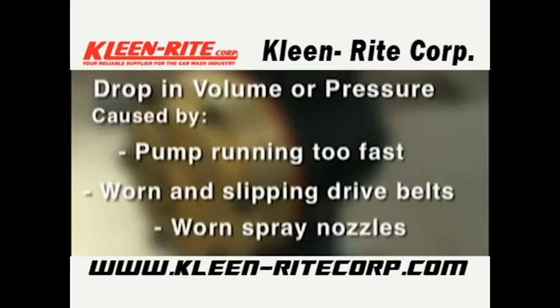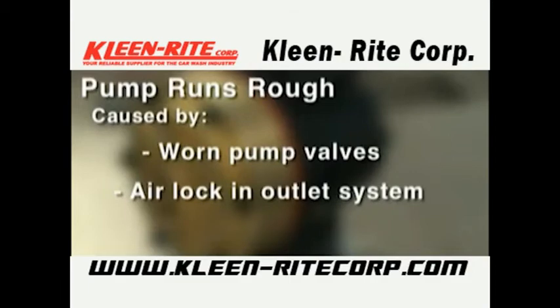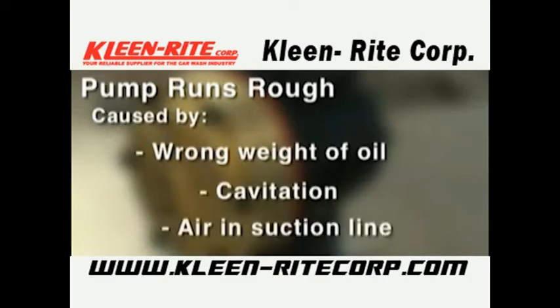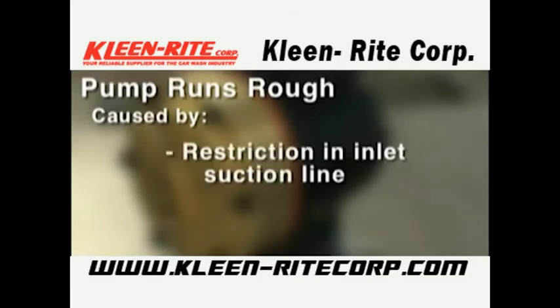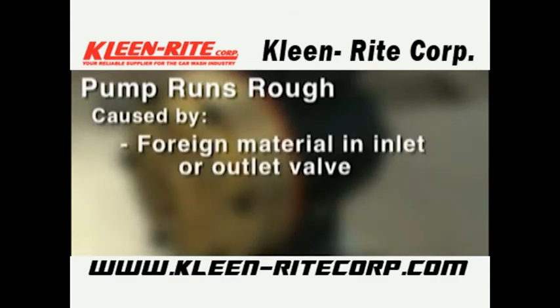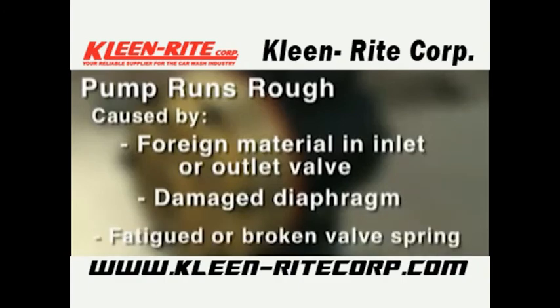If the pump runs rough, check for: worn pump valves, airlock in outlet system, low oil level, wrong weight of oil for cold operating temperatures (change to lighter weight), cavitation, air in suction line, restriction in inlet suction line, hydraulic cells not primed after changing diaphragm, foreign material in inlet or outlet valve, damaged diaphragm, or fatigued or broken valve spring.